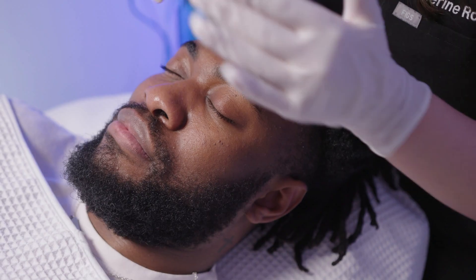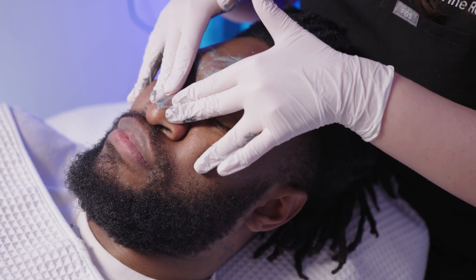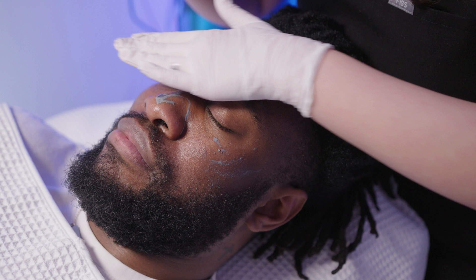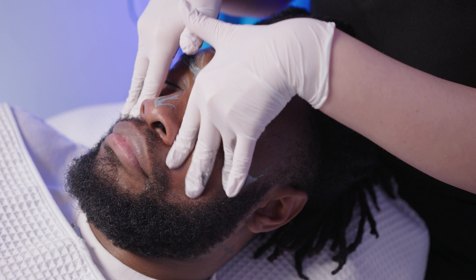The first step of this facial is using the Detoxifying Charcoal Cleanser. This helps to remove any oil and impurities off the skin and gets really deep into the pores. So when we are working for the blackhead removal, the blackheads are easier to come out by using this cleanser first.